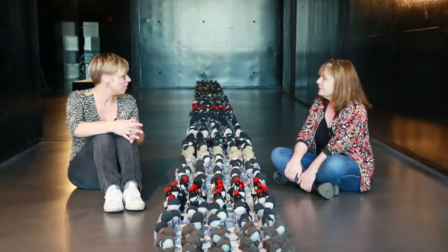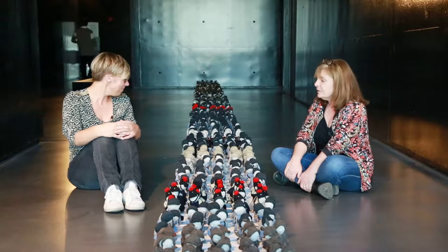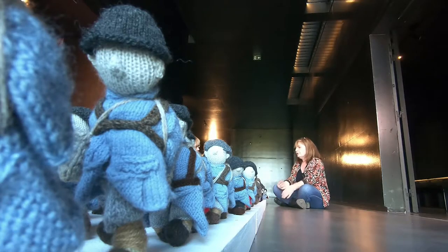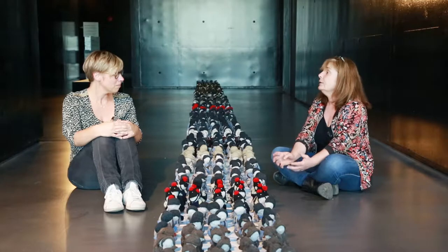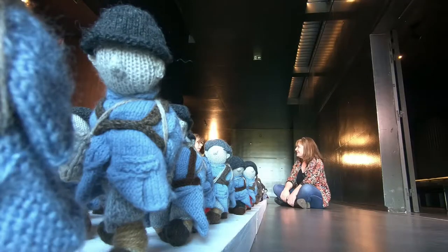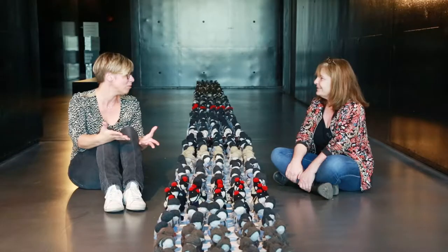Combien de nationalités sont représentées dans cette armée ? Il y a 19 nationalités différentes. Au départ, il n'y en avait qu'une — j'avais l'intention de tricoter que des poilus. Mais très vite, on a compris la nécessité que toutes les nations impliquées dans le premier conflit mondial soient représentées, y compris les Allemands, y compris les Turcs. On ne parlait plus d'ennemis, en fait. C'est une guerre mondiale.